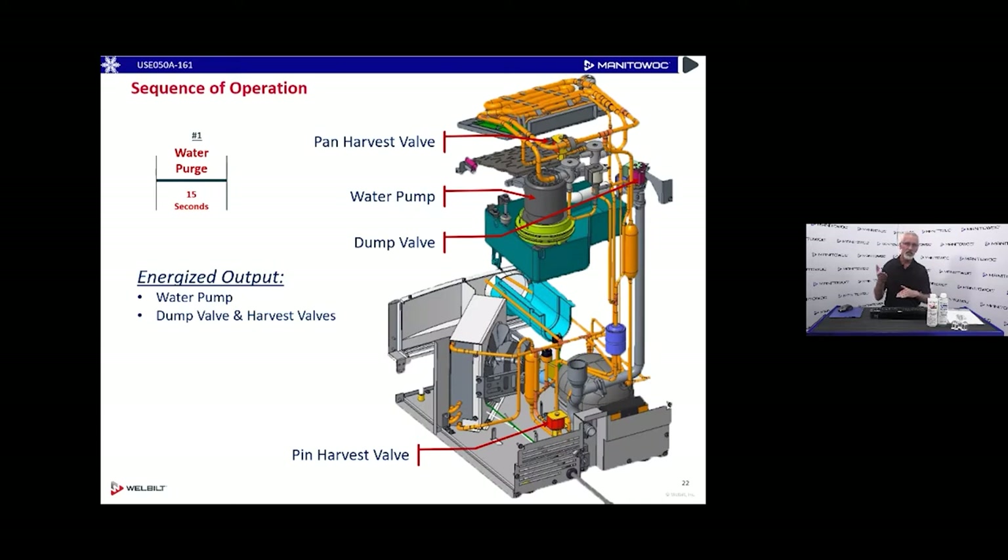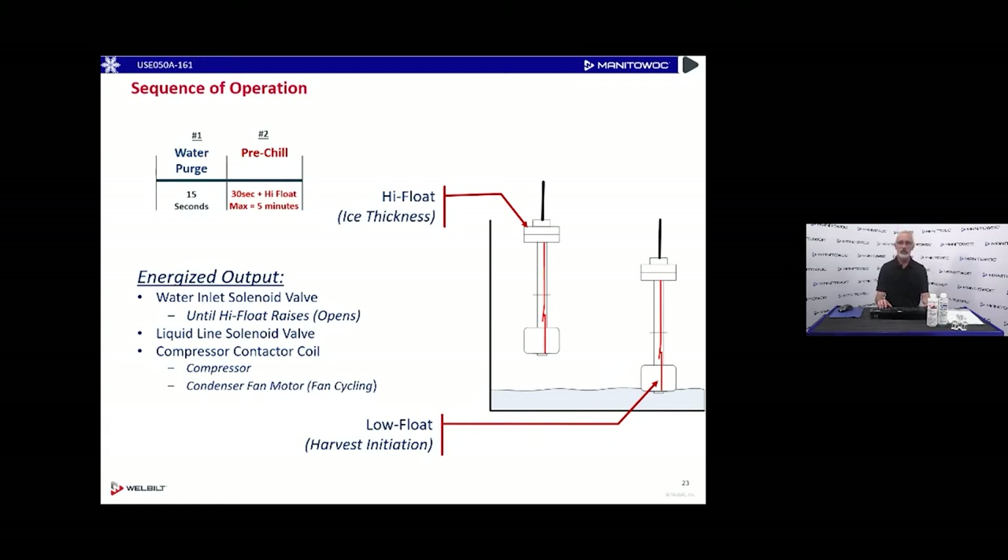We'll also energize the harvest valves to equalize the refrigeration pressure during that water purge slash equalization process. Once that's done, we'll enter the pre-chill: the water inlet valve will energize, looking for information from both float switches — the harvest float switch and the high float or ice thickness float. The liquid line solenoid valve will energize, the compressor contactor will energize bringing voltage to the compressor, and the condenser fan motor will have a fan cycle switch. The pre-chill lasts a minimum of 30 seconds plus satisfying the high water level float switch.